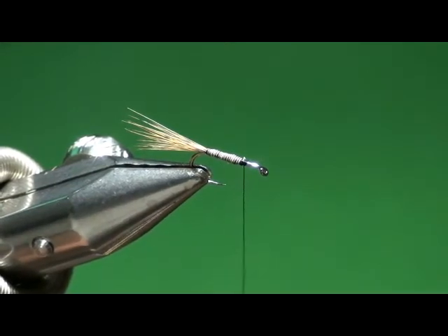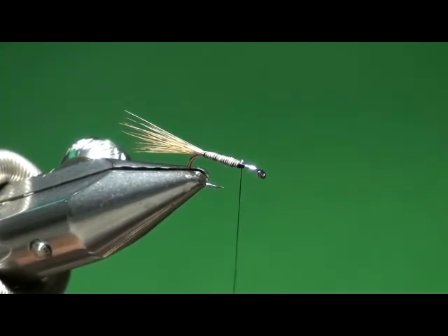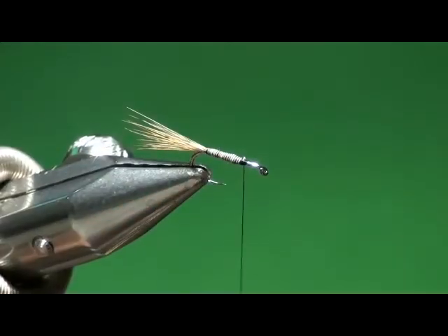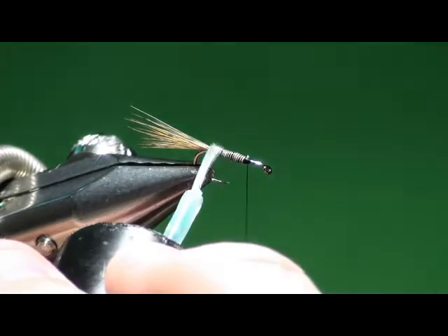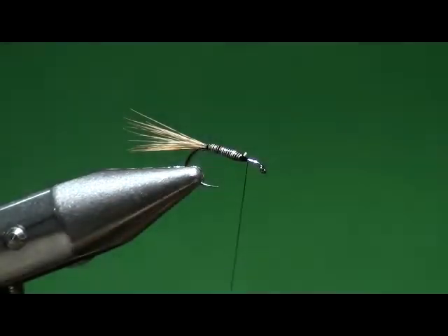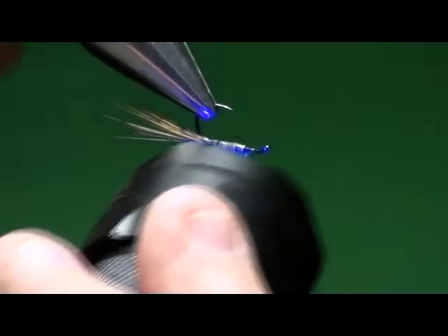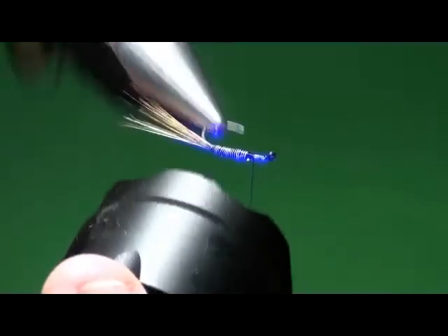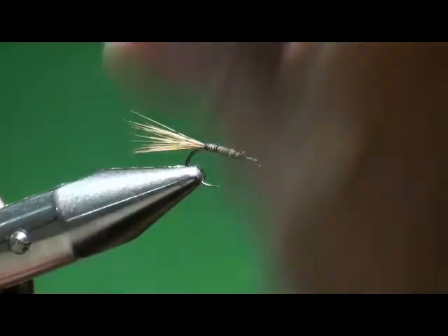A sharp trout tooth in there that clips one of those wraps will do the same thing — there are two schools of thought: some say when it unwinds it actually becomes a more effective fly because it's all gnarly looking. But I don't want my fly to do that. So I'm going to take a little UV resin and apply just a very, very sparse coat to that quill. It will lock those wraps in so no matter what a fish's tooth does, it won't come loose. And it actually magnifies the striations in the body — you can see that makes a really cool-looking segmented body.